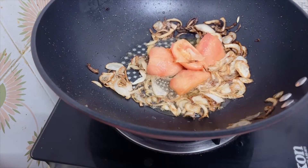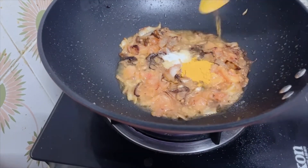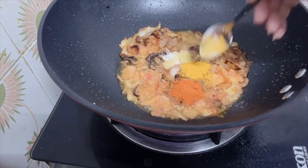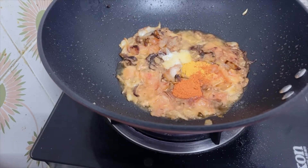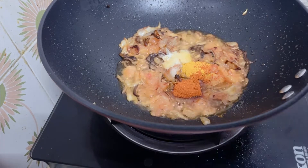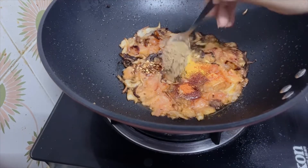We will beat it. We will add salt. I will add red chili powder and then we will add chili powder.